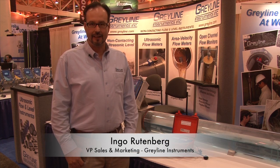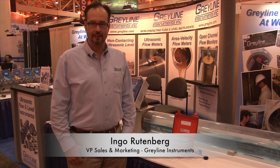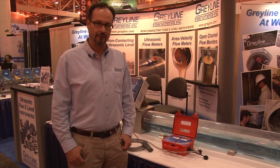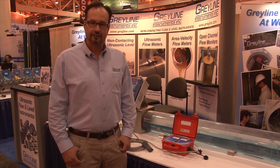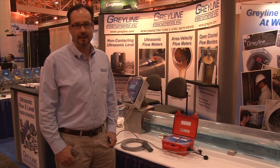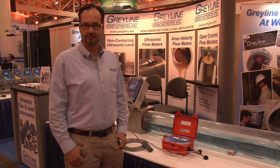Hi there, I'm Ingo with Grayline Instruments. I wanted to talk to you today about one of our fastest growing segments, which is the open channel flow segment. We have several products designed for measuring flow in open channels with our AVFM line of products — area velocity flow meters.